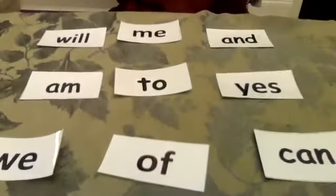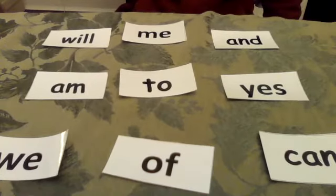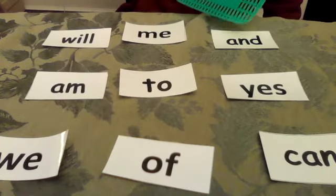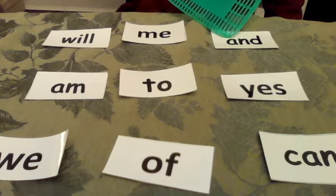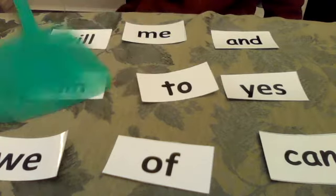Another way you can play this game: say 'I want you to find the sight word that has two letters and it starts with an A.' Find the sight word that has two letters and starts with the letter A. Oh wait, that's not it — that starts with an A but it has three letters. Two letters, starts with A: 'am.'